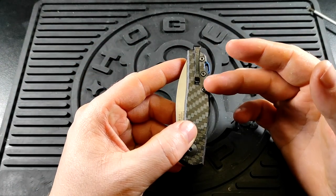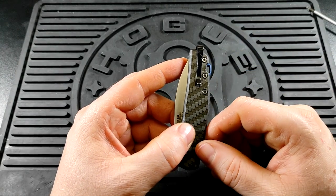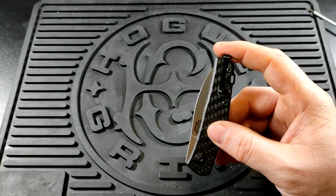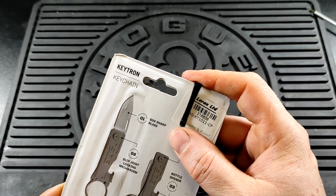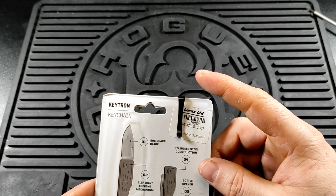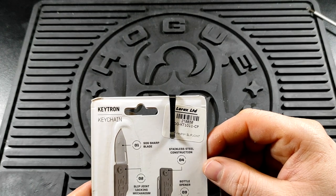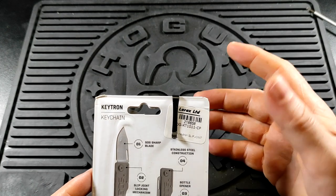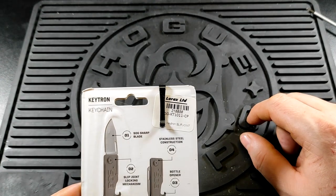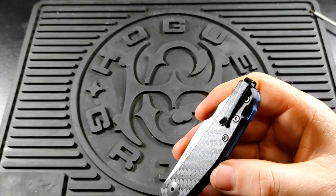You get yourself a lovely, understated, deep carry pocket clip with no 'Zero Tolerance' written all over it, as is standard for ZT. It just looks like that in your pocket — so nondescript, which is fantastic. I really like the Real Steel pocket clip as well because it just looks like a pen. This one could be anything; it doesn't scream knife at all. It's so nice and small.